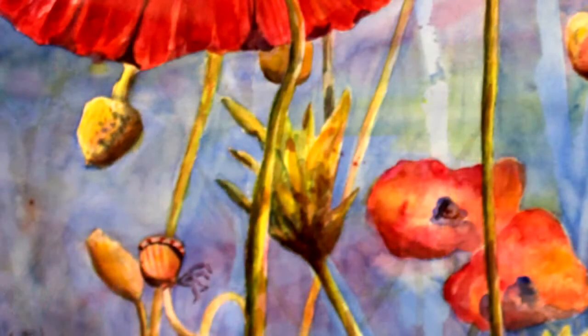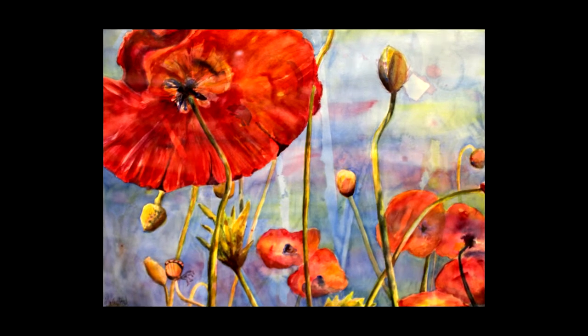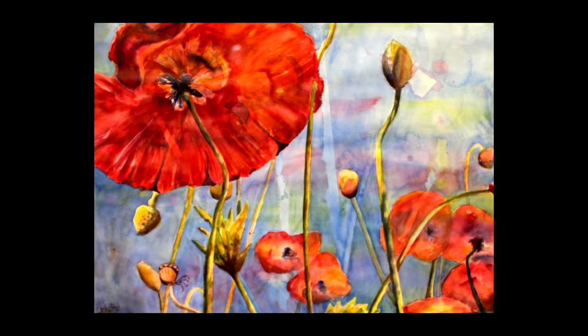Poppies on Blue came about from a class I was taking last spring with Tom Owen. He was talking about how you could do a painting with three primary colors, and I thought you can't do a painting with just those three colors. So I took on the challenge and I was quite surprised by the results. It was a lot of fun and I think it turned out to be a success.